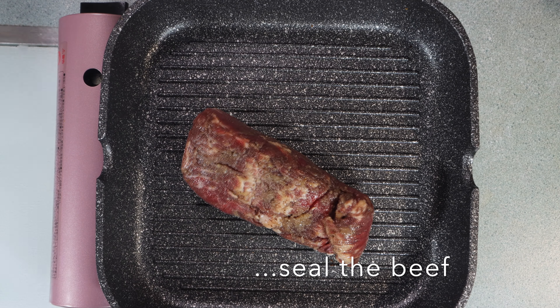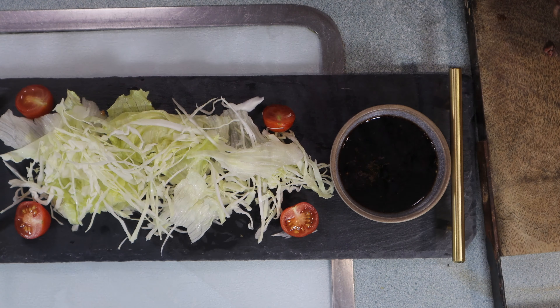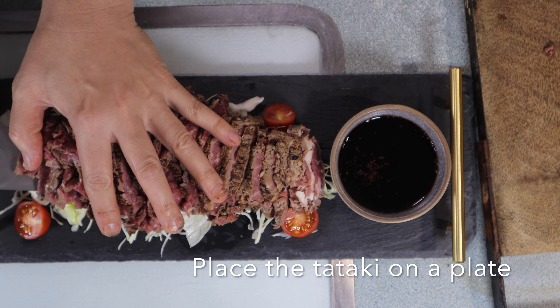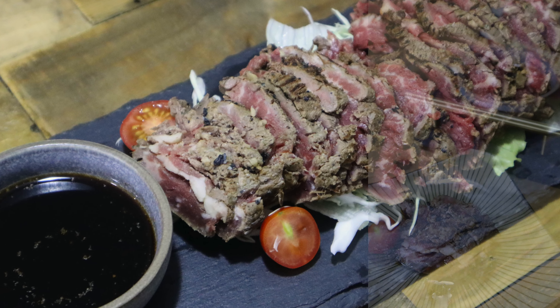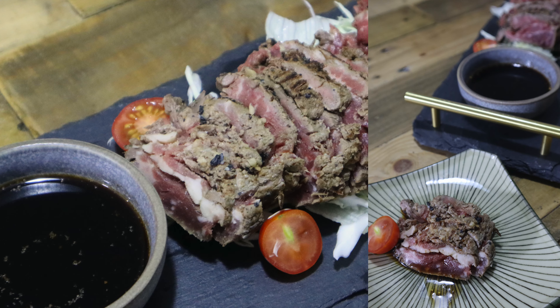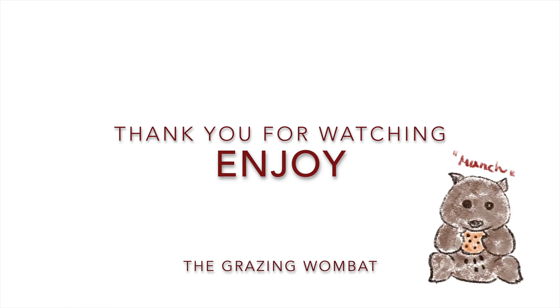After 30 minutes, thinly slice the beef. Place the beef on your plate and serve with the sauce we made earlier. This was one of the favorites in my restaurant — could be yours too. If you liked this video, please give me a like and subscribe to my channel for more recipes.